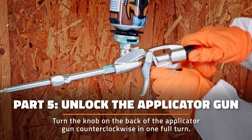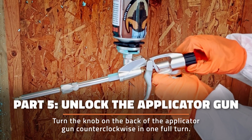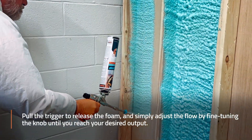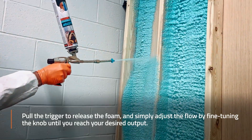To begin foaming, turn the knob on the back of the applicator gun counterclockwise one full turn. Pull the trigger to release the foam and simply adjust the flow by fine-tuning the knob until you reach your desired output.